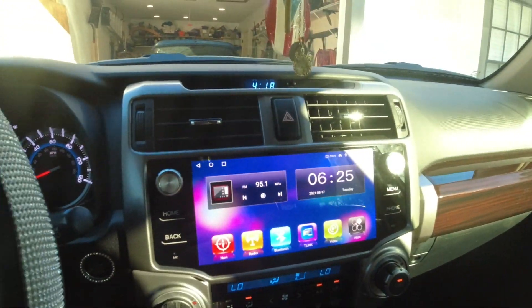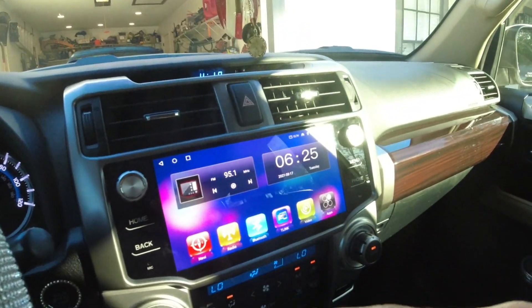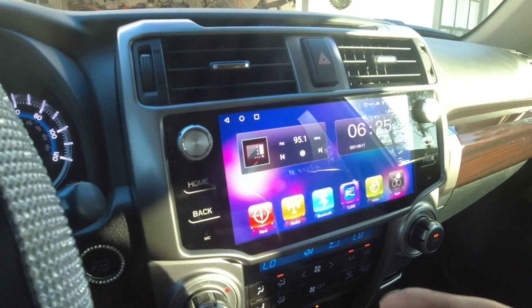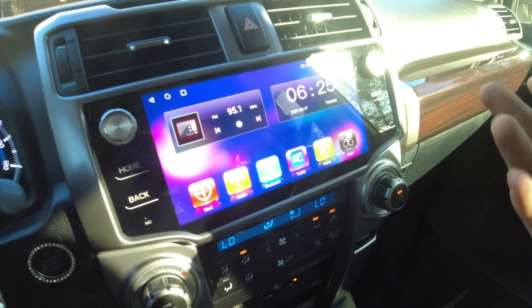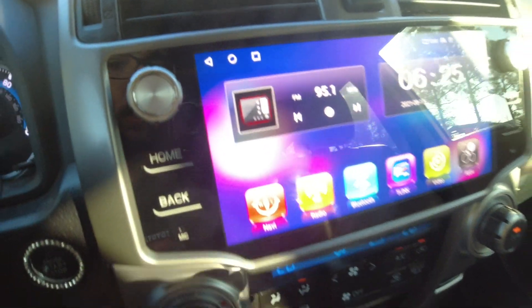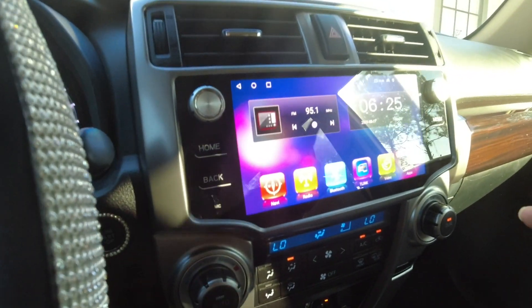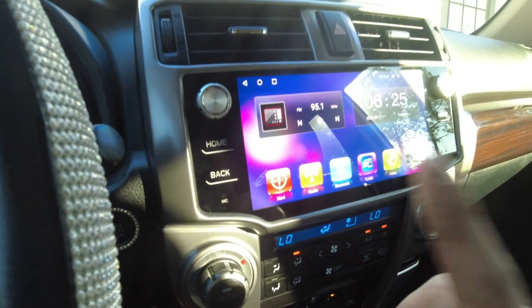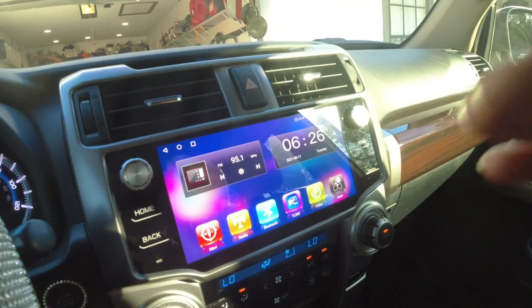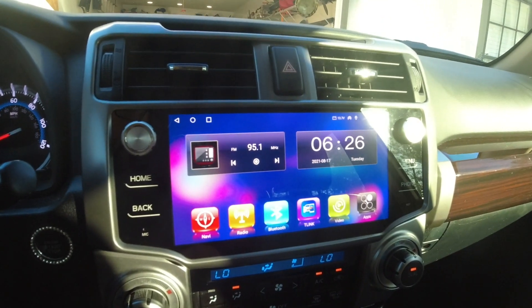The sound quality on this radio versus stock is actually pretty good — it has a bit more low tones than the stock radio and sounds better overall, even though the car already had the JBL system. The screen is crystal clear with a very high resolution, and I believe it's a 10-inch screen. I'll put links down below if you're interested in buying this. Thanks for watching — if you're new to the channel, don't forget to subscribe, smash that like button, and I'll see you guys next time.